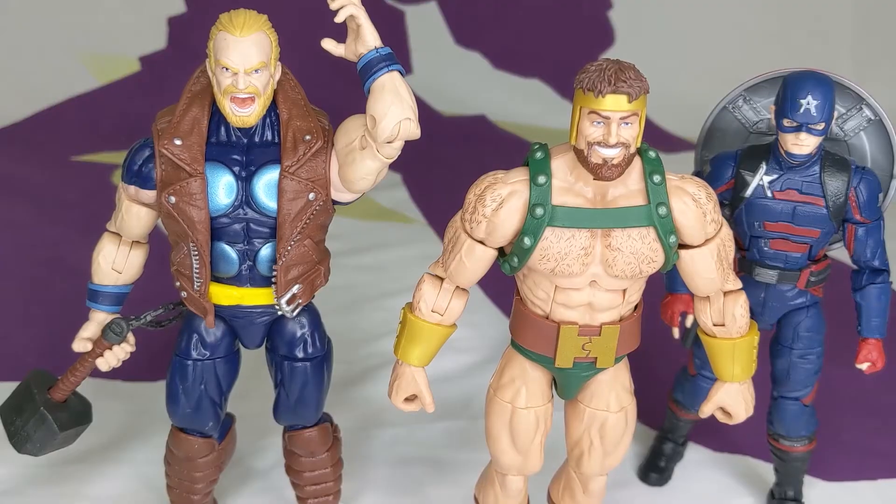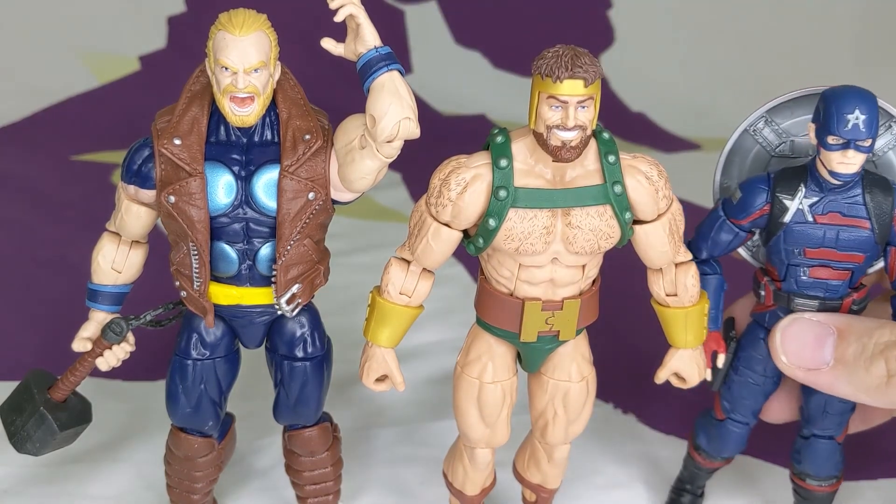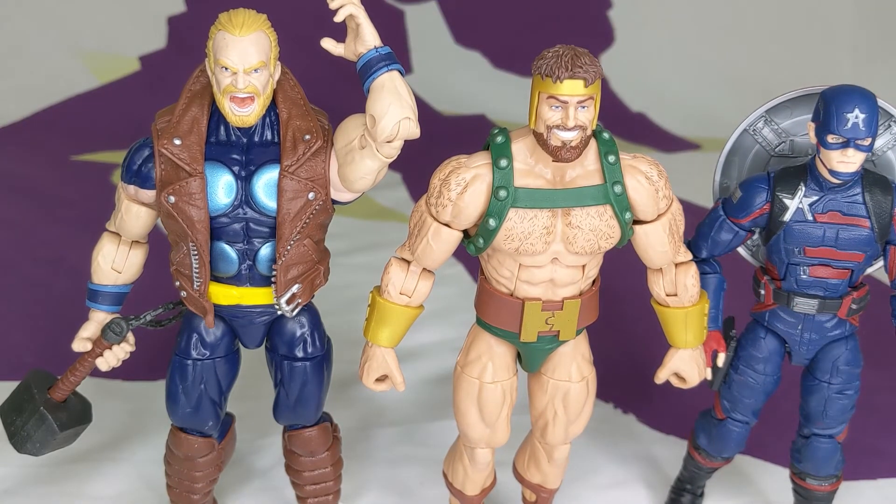For size comparison, he is one of the taller Marvel Legends. You can see he's half a head to a head taller than John Walker, and he is the same size as Thunderstrike, which is how big he should be. I'm super happy that they finally picked a size for their Thor and Jack Kirby big muscle guys — all their releases lately have been that size. Finally, good size.